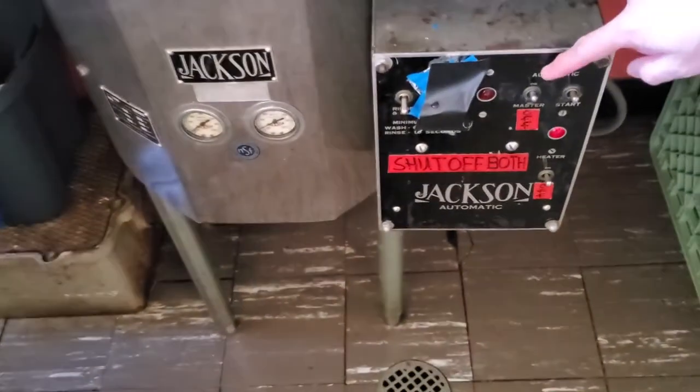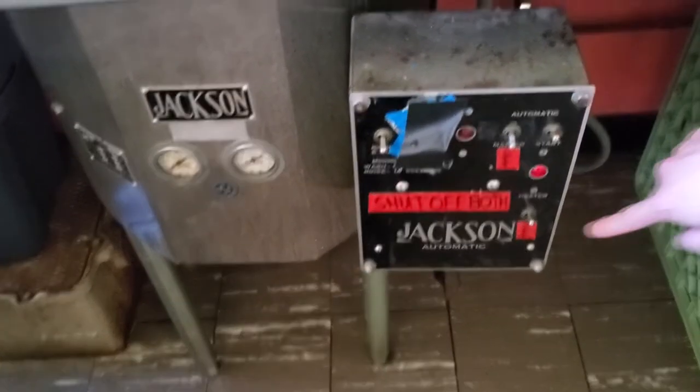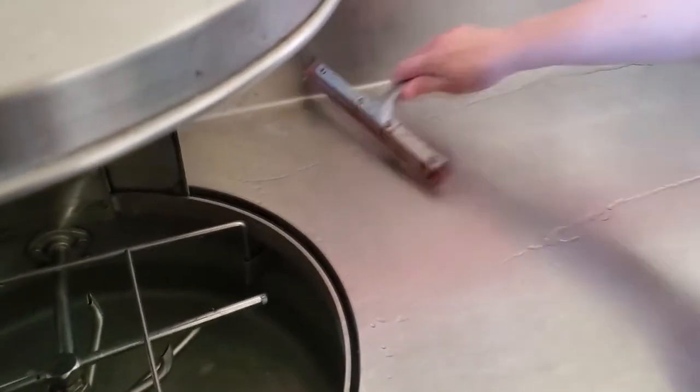Please rinse those off. It's really important — it's a fire hazard if you leave this on. Make sure you click off the master switch and the heater switch, then squeegee off the counter so it's clean for the next person, and rinse out the filters. Thank you.